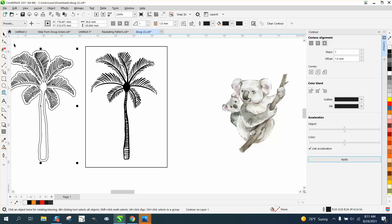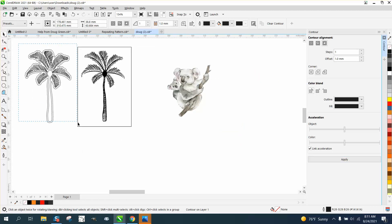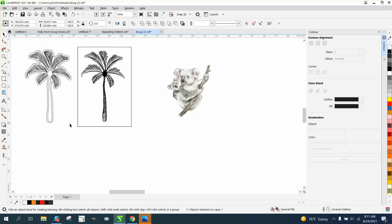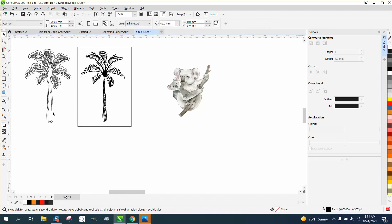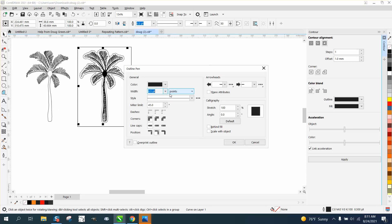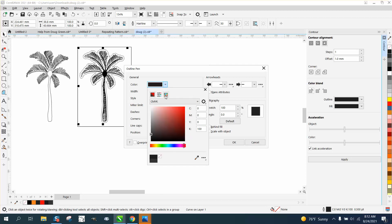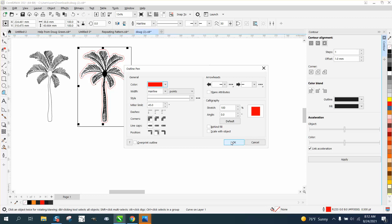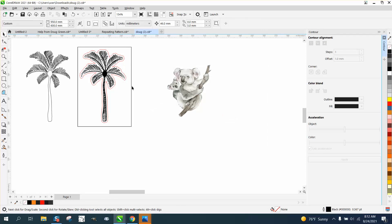What I would always do first is select it all again, go up to Object, and break the contour apart. We'll move it over and double-click on the pen tool. Change it to a hairline. Change it to red — RGB red. If you're in gray, it'll cut better. Now we can get rid of our original rectangle.